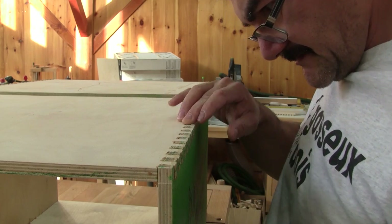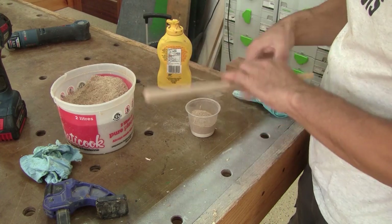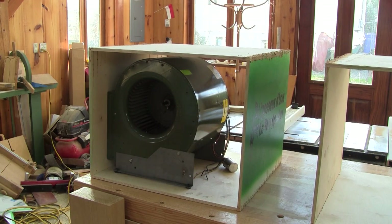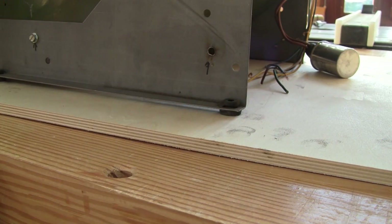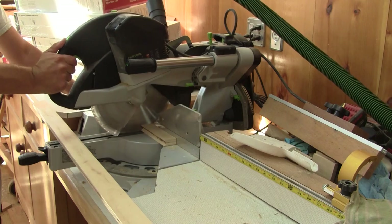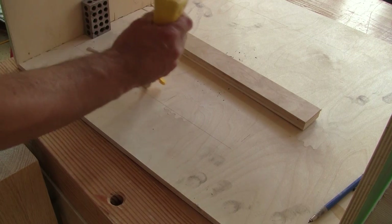The next day, the glue is dry, but some of my finger joints are less than perfect. To fix this, I make a mix of glue and dust and push this paste onto the small gaps. While this dries, I work on the inside of the boxes. I begin by putting a blower inside — with it inside, I can figure out where to put the wood strips under the base. After cutting them, I mark where they should go and glue the strips in place.